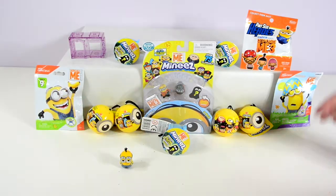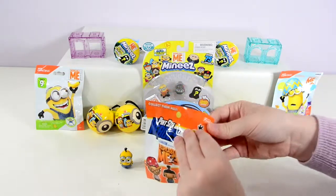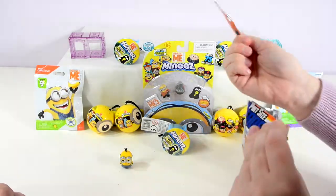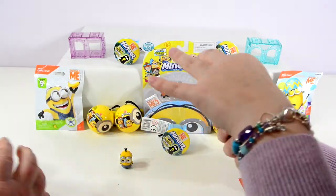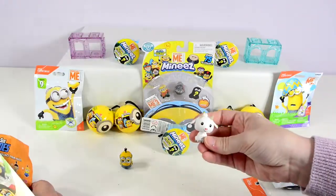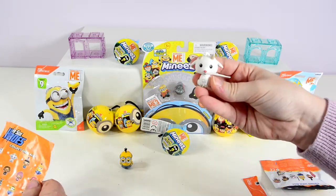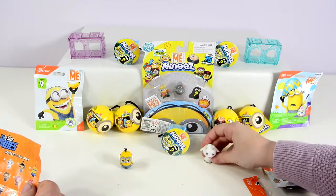Alright, I think I'm going to go over here and open this Pint-Sized Heroes. What did I get? I got a little goat. We've got Unigoat here, and this is a really cute guy. I think he's called Unigoat because he's only got one horn. Those are really awesome.